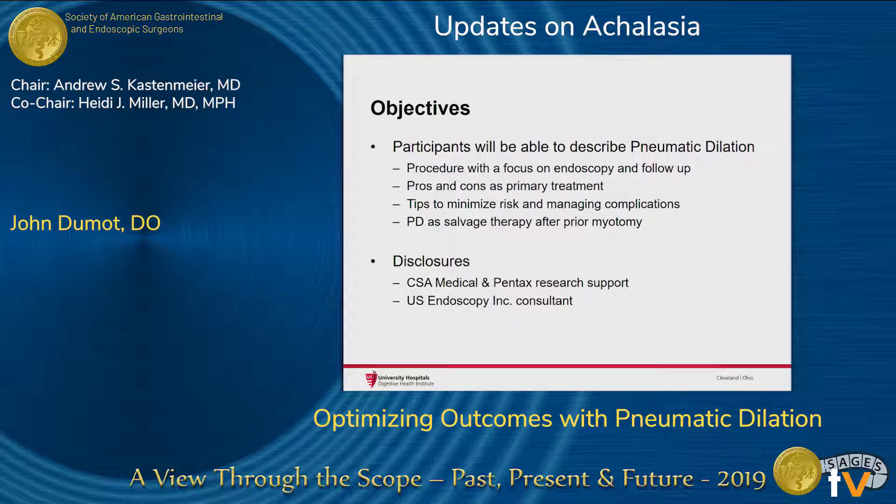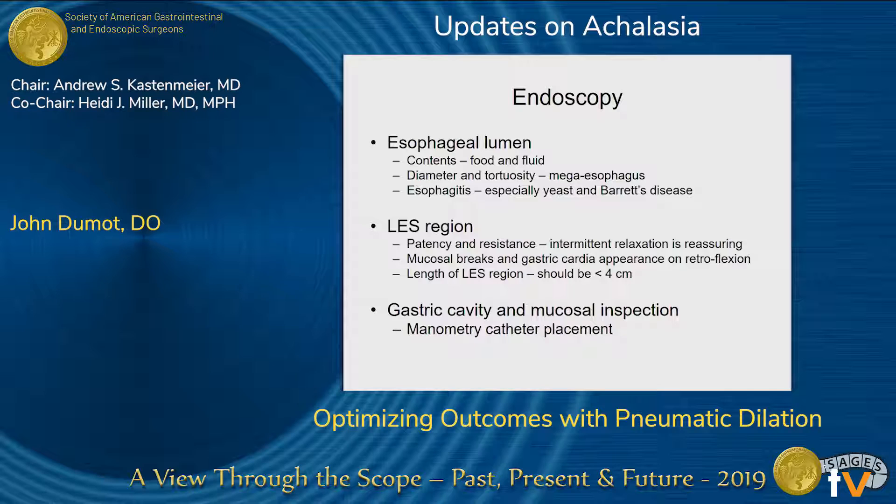My conflicts of interest do not have anything to do with achalasia therapy. As a token gastroenterologist, I want to stress that I think the majority of endoscopic reports and exams are not done well, and I harp on my fellows time and time again about photo documentation.